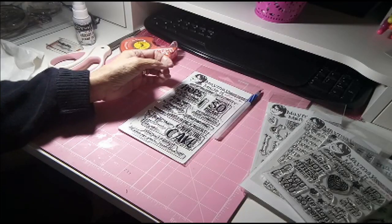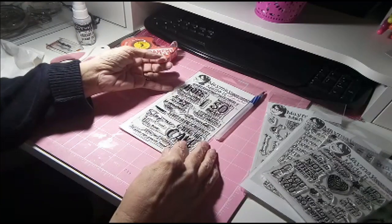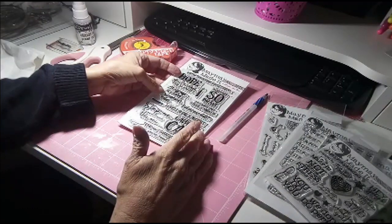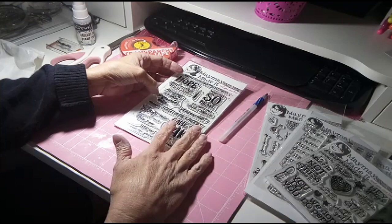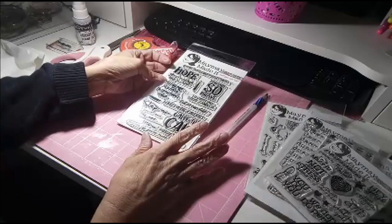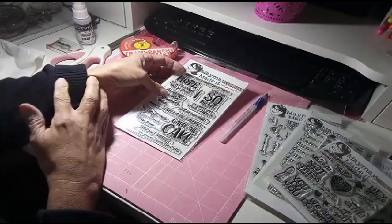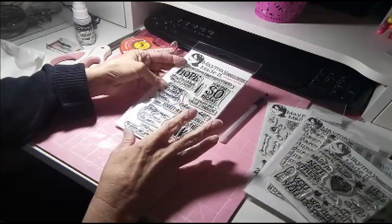Hey everyone, Trace here. We're all thinking about the new year 2018 and a lot of things people do is think about organizing — their home, their system, different things they want to organize. So I'm going to go over how I store my MayMay Made It stamps. I have quite a few and it's growing every day, so I just wanted to show you basic things on how to store your stamps.